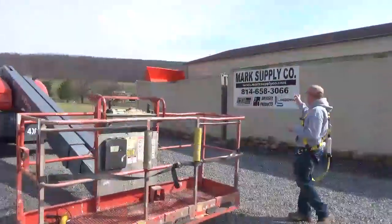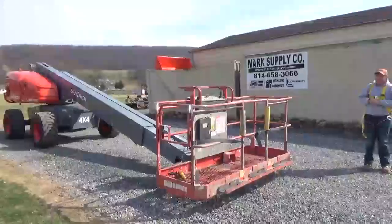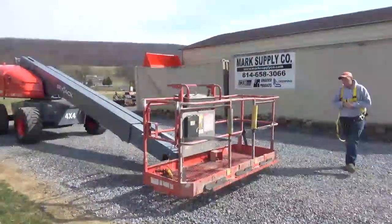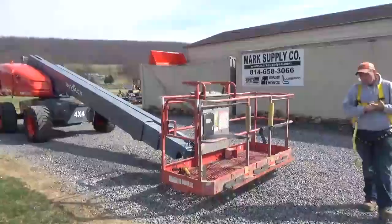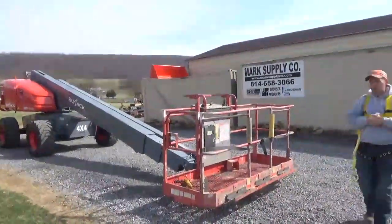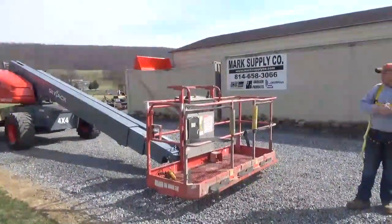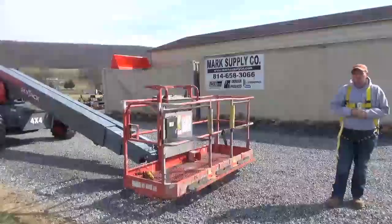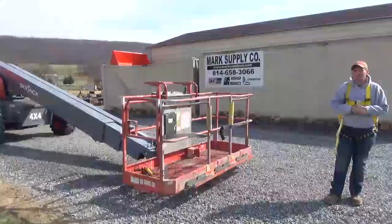This is a very nice clean machine. If you have any questions, we can be reached at 814-658-3066 about our 2012 Skyjack SJ61T. Keep in mind this is a pre-emissions machine — there will be no DEF and no particulate filter on this machine. Very simple technology on that engine and very easy to upkeep. Any questions, we'll see you in a few minutes in the second video. Thank you very much for checking in with Mark's Supply Company. I'm Nick Miller at 814-658-3066.